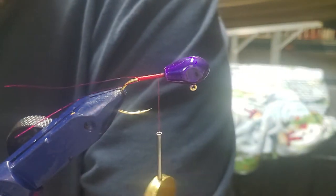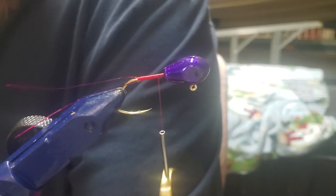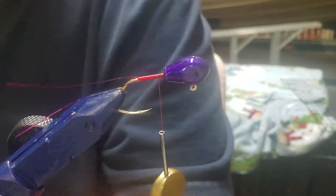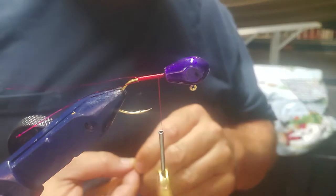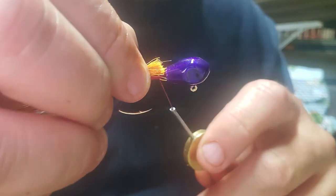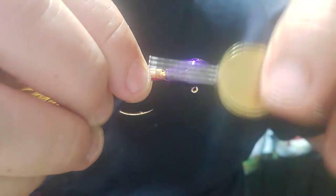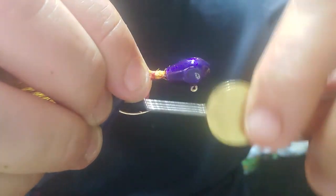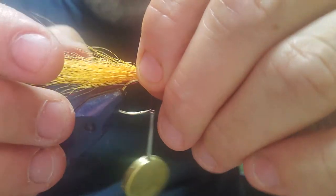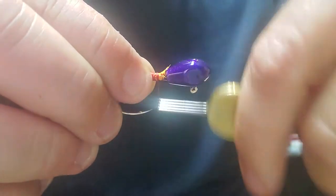So let's start out with our orange — it's going to be our bottom color. Orange, yellow, purple. So we're going to start with that layer of bucktail here right on top. We're going to loop it kind of loose, about like that. Make sure we got it all kind of situated. Pretty good. I can live with that.